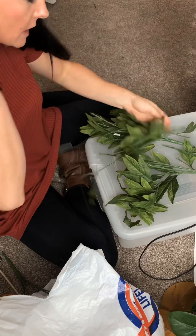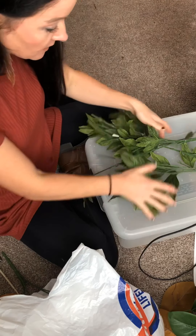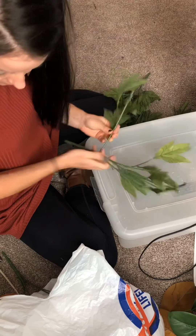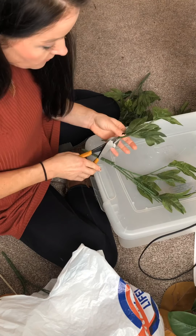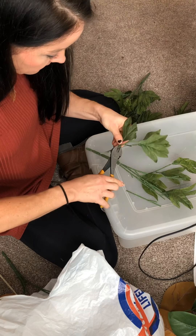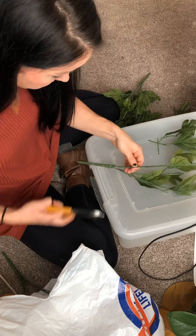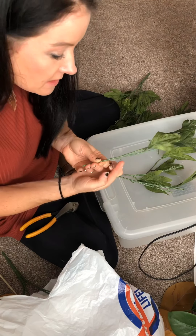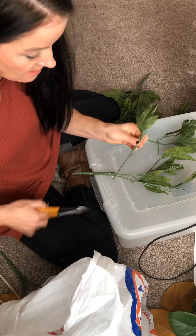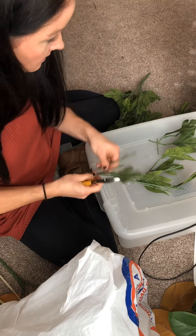Now for some more prep work. This wreath is going to have more of this green leaf in it. The extra stems without flowers — I never throw any of this greenery away because it's always good for filler. I'm just going to clip off all the extra so it's just one leaf on each. If a stem has a little end that can hold another leaf, I'll keep it. No wasting here.